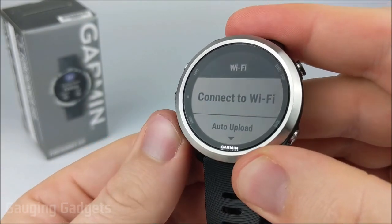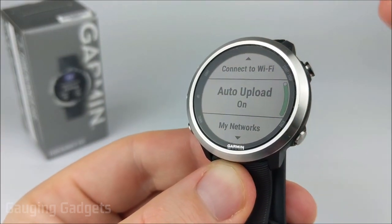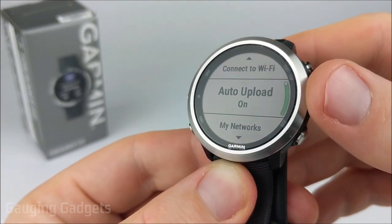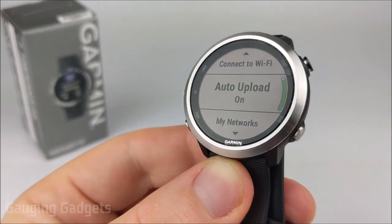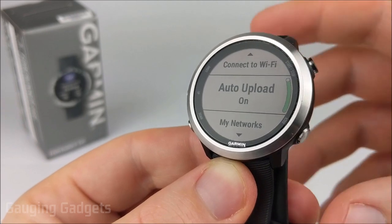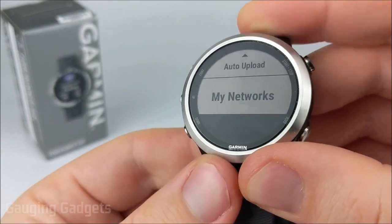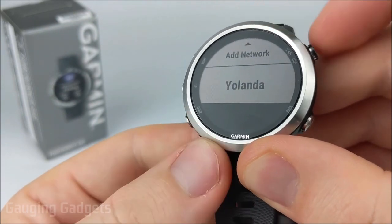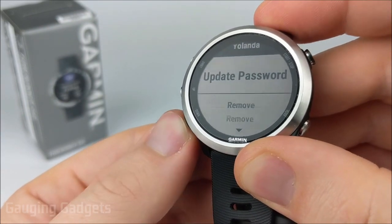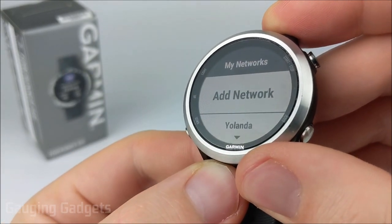After that, it'll take you back to the Wi-Fi settings where you can turn on auto uploads, which means it'll automatically sync with Garmin. One of the benefits of that is that it actually downloads satellite data and can really increase the speed when you're syncing to GPS on the watch. If you want to see the network that you're currently connected to or update a password, all you need to do is go down to My Networks. You can find your network there, and then you can update the password or even remove it. My Networks is also where you would add a new network if you wanted to.